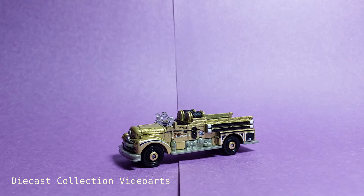Hi everyone, welcome to the Diecast Collection video channel. I will show you the classic Seagrave fire engine by Matchbox. This is part of the 50th Anniversary Super Fast series.